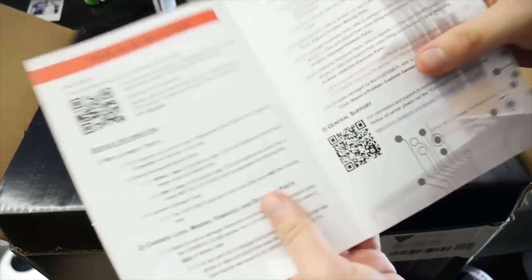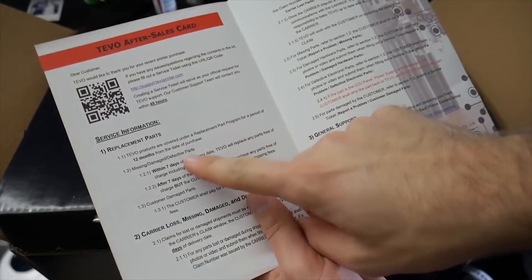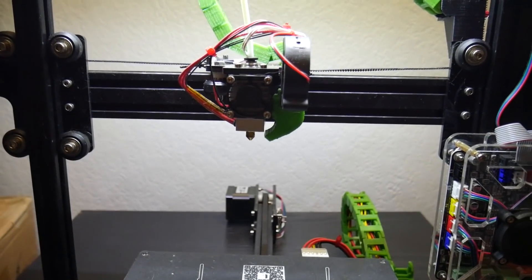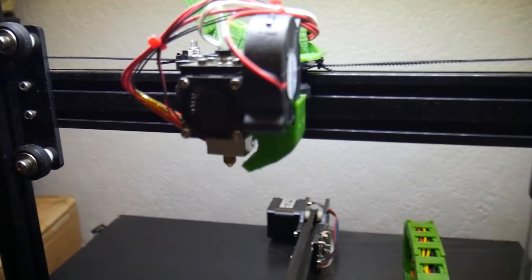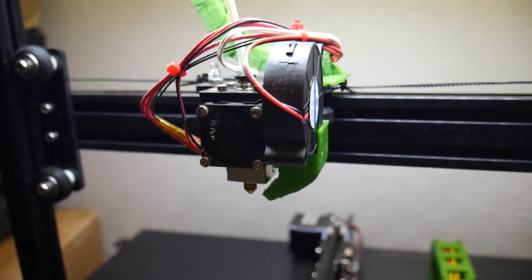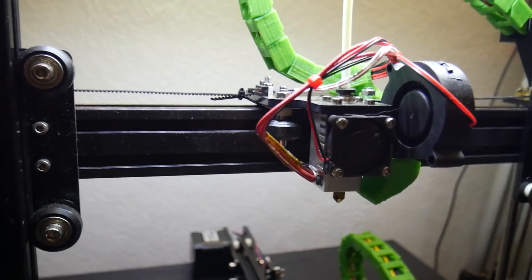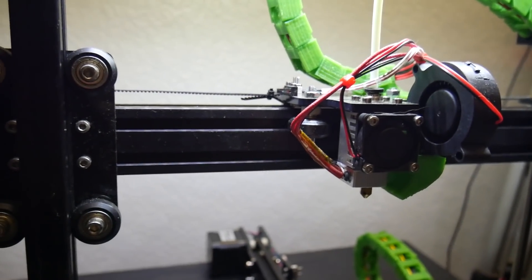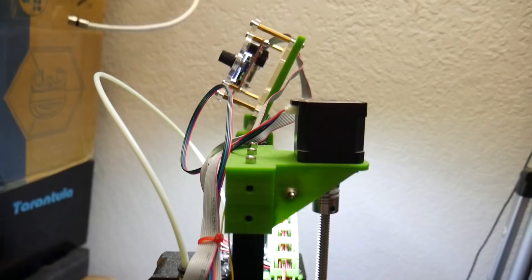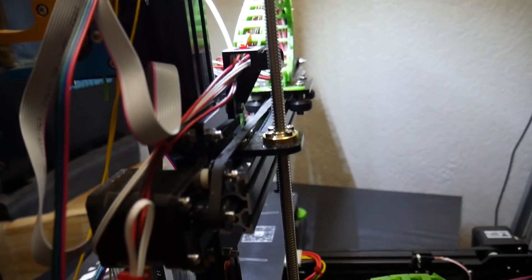Assembling the 3D printer was not bad at all — it was one of the easier kit printers that I've assembled. This could be because I've assembled so many now and I've got it down to a clockwork. Also in the past I've been recording YouTube videos of the build along with potentially live streaming, which takes a lot longer. This one I was able to knock out in roughly three to four hours, which is a lot quicker than the normal six to nine hours depending on the complexity.